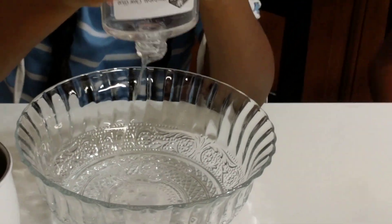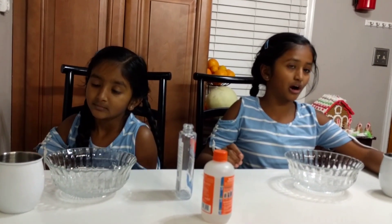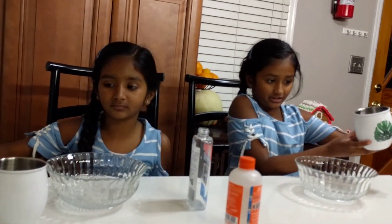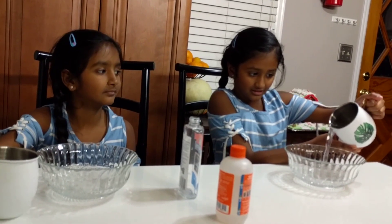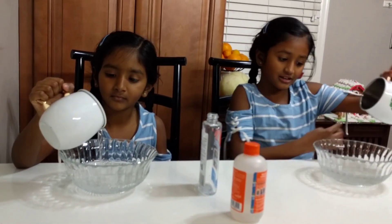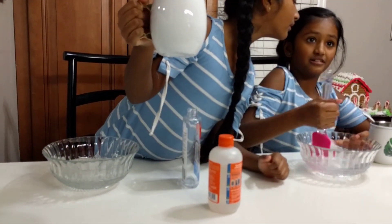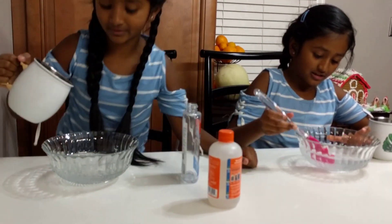It's very clear like that, you can see through it. So now we're going to pour our water — let's start. Now you're going to mix all of it. Did you pour all of it? Yeah, okay, I'll pour all of it.